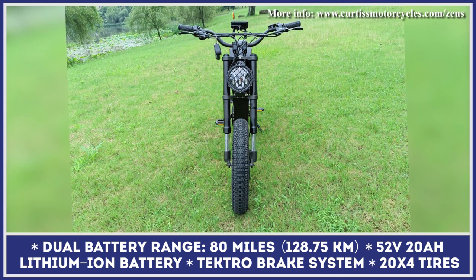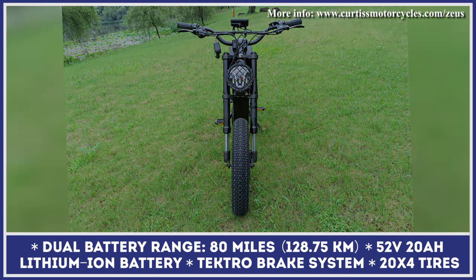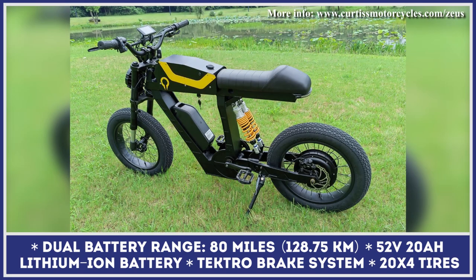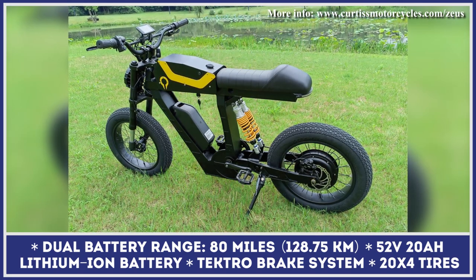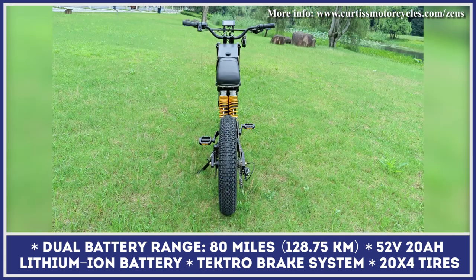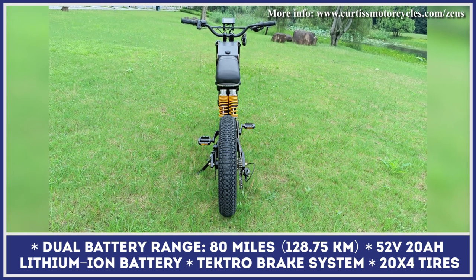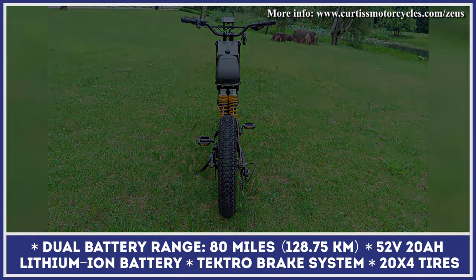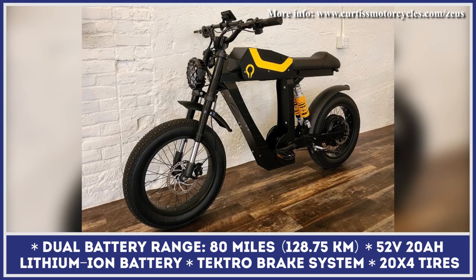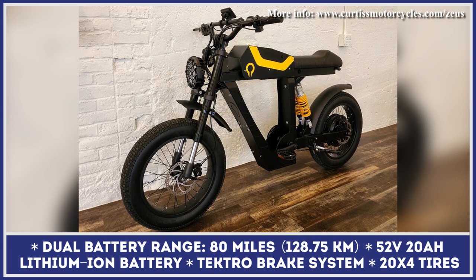More power meant higher energy consumption, so the battery was also updated to a 52-volt, 20-amp-hour unit that can last up to 40 miles on a charge. The dual-battery setup is optional and can double your range to 80 miles. Air V2 also features a full suspension system with an aluminum fork and rear shocks, a Tektro brake system, and 20-by-4-inch tires handling speeds up to 40 miles per hour.